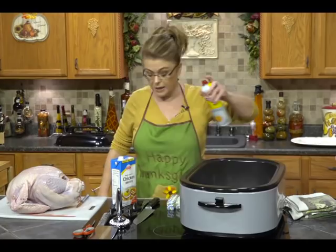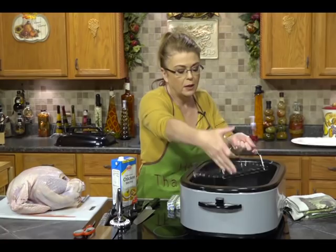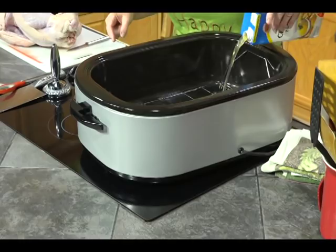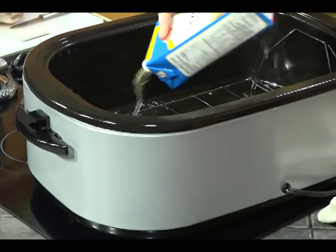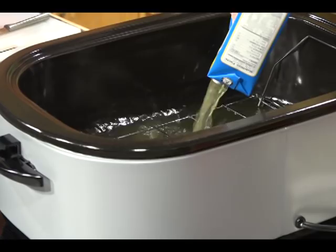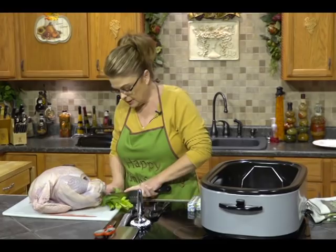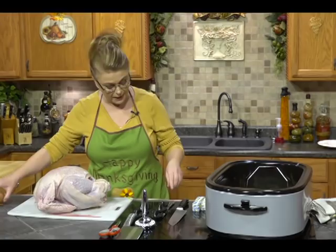You can preheat the roaster for about 10 minutes — you don't have to, but you can. I'm going to do the prep here before I get started on the turkey. I like to put some chicken broth down in the bottom because the juices from the turkey will go in there and flavor it up, and that makes a great gravy. I'm also going to put some celery in — no need to trim the leaves, just wash it. I like to flavor it up with a little bit of celery down in there.